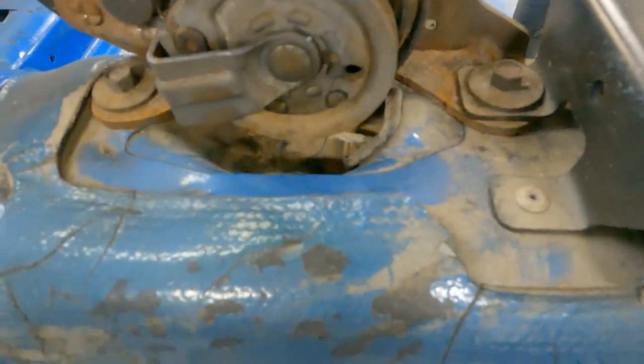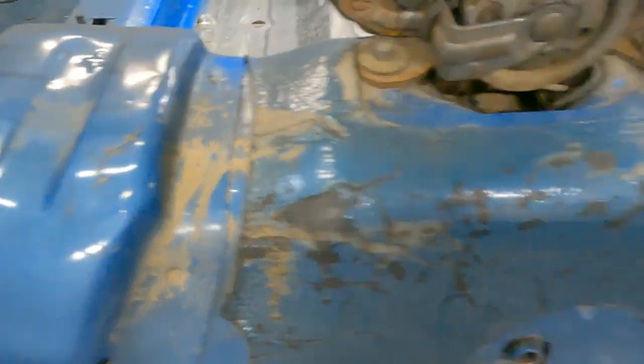Well, this side was nowhere near as bad — just a few little bubbled up spots. I'll pop some of this sound deadening off. Found some more mud and it was still wet. Got mud all the way up here. I obviously went over the hump of the tunnel and it got pretty deep.